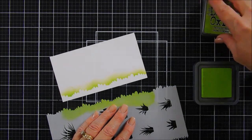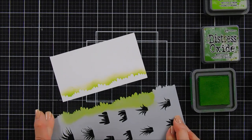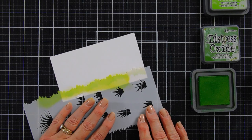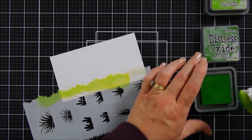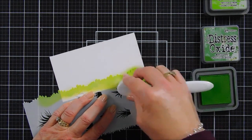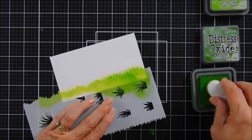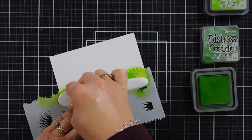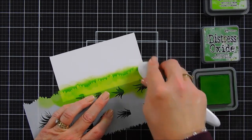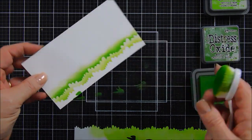I'm using Twisted Citron ink. I added one layer, and then we're going to bring in a darker green ink — this is Mowed Lawn. I'm going to shift my stencil over just a little bit; having ink still on the stencil kind of helps with the blending. We're going to add a little bit of a darker grassy area just above it. I like doing this because it gives it a 3D dimensional look, and that little haze above the grassy border looks like it's fading out. I'm going to use my blending brush and continue blending on that bottom area.